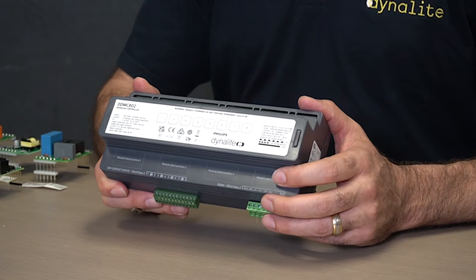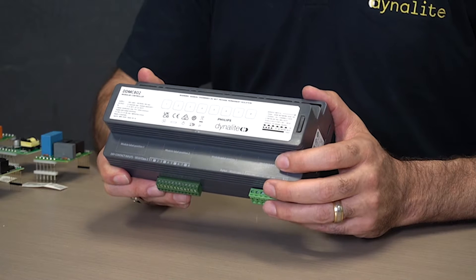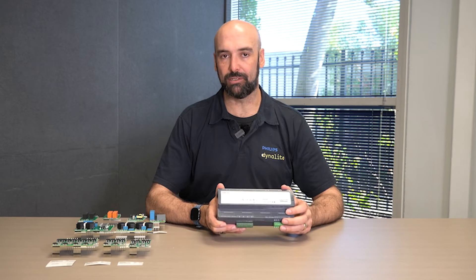Today we'll step through how these modules are installed and also how the device can be configured, allowing us to use it in just about any project situation that may be required.